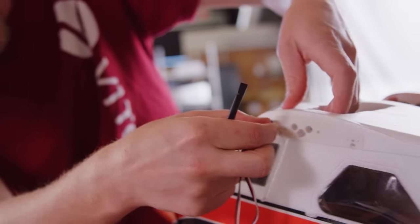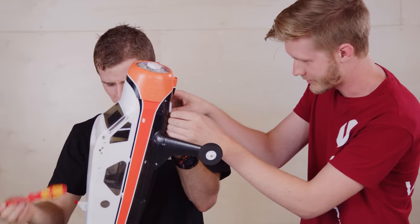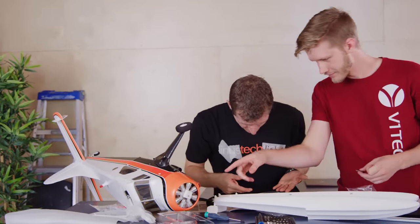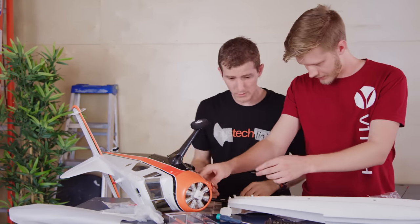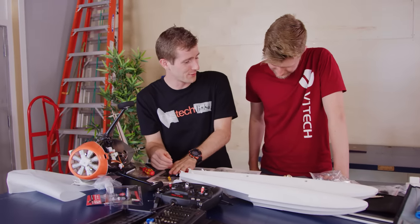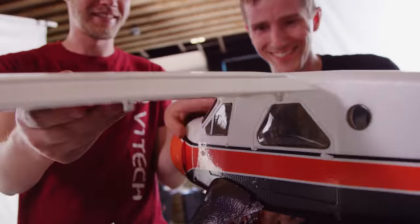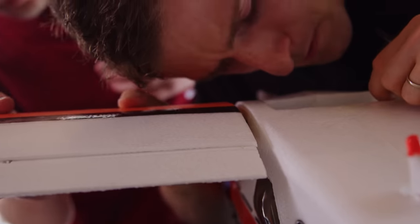We soldiered on though, completing the build in what — thanks to the beauty of video editing — was record time. Maybe we could lube it up a little bit. You push it in, I'll line it up. There we go. We're getting close to our first flight.